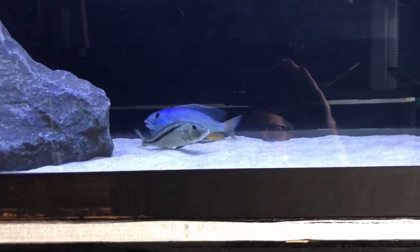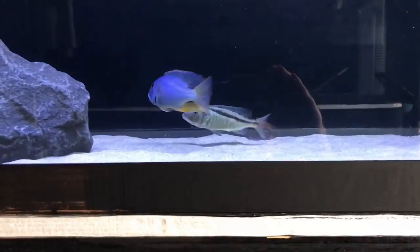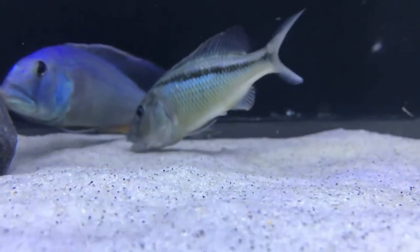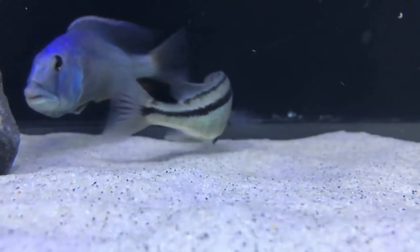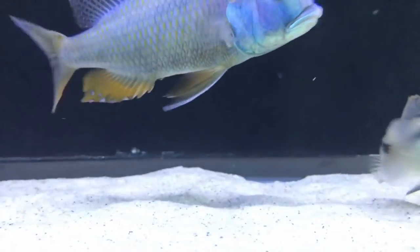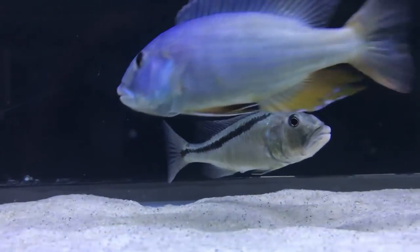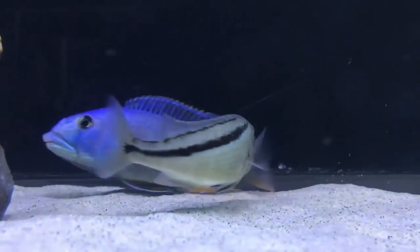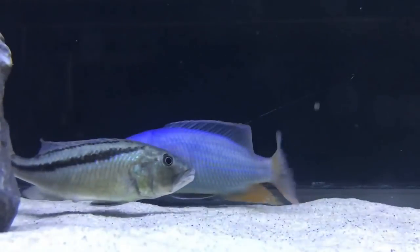Up close you can see the female just picked up an egg she laid. It's interesting how these fish breed because they're mouth brooders — it's different from a lot of other fish. Central and South American cichlids lay their eggs on objects, and fish like Pacific salmon lay their eggs right on the gravel beds of rivers after returning from the ocean. Very different from how African cichlids breed as mouth brooders — it's definitely unique and something you don't really see in other animals.